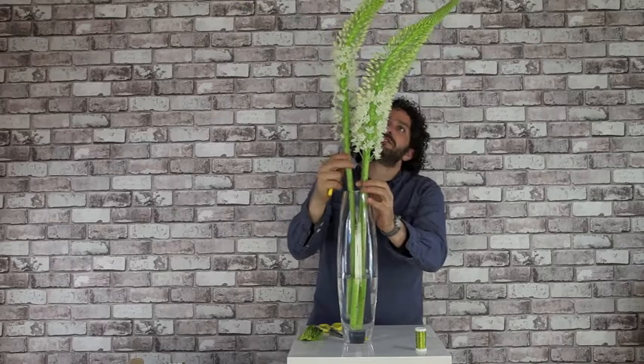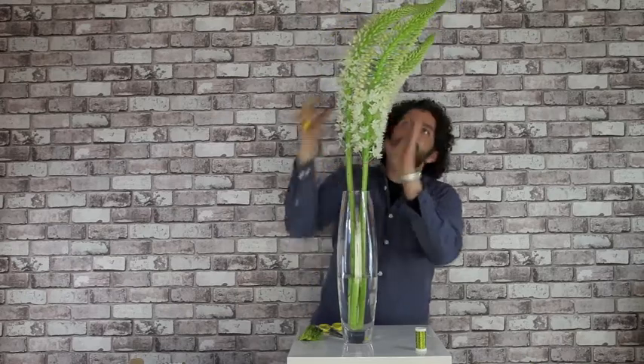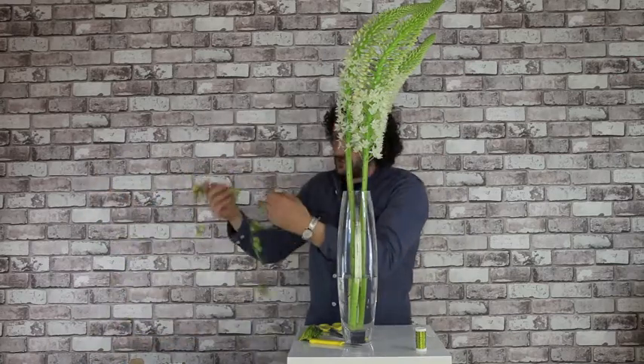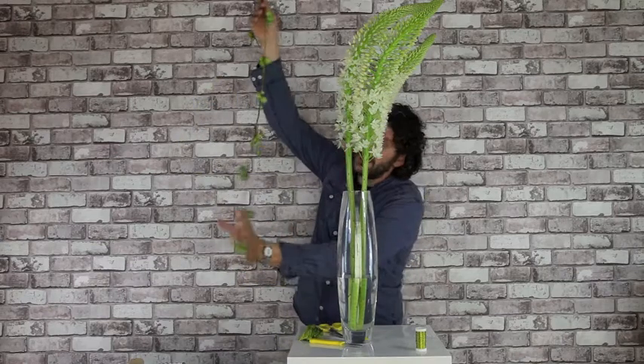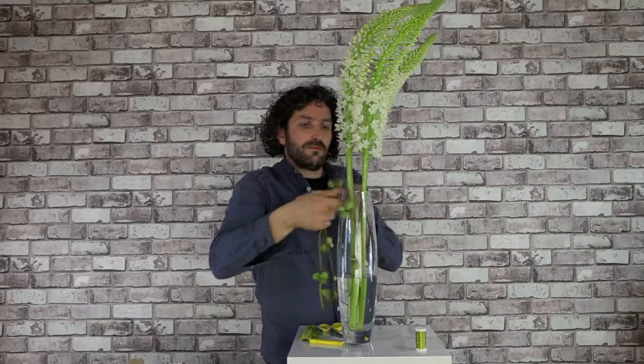We're going to do it all in one direction. Then we have these nice materials — these nice strings. Diplositis it's called. It's a nice berry type material.